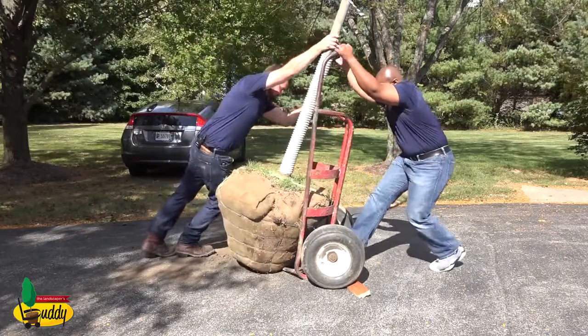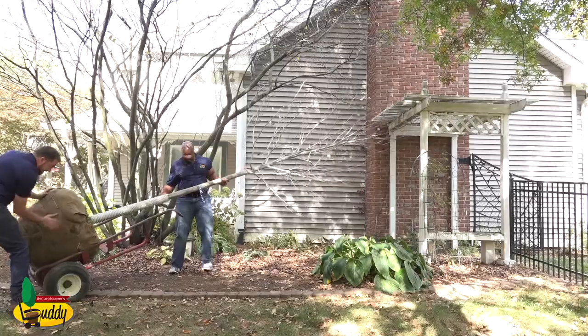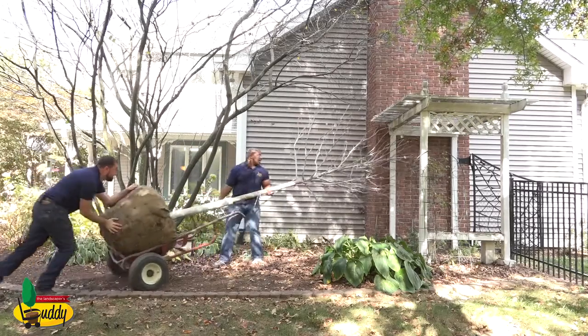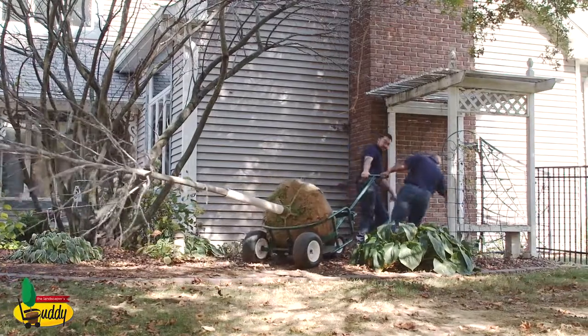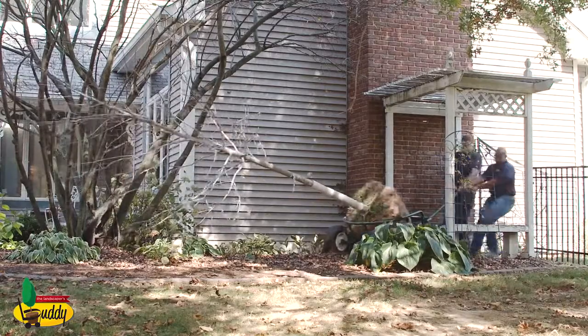When you move a tree using a ball cart, the tree is balanced over two wheels. That means you're using a lot of your energy to balance that tree on the cart. With the Landscaper's Buddy, the tree is lifted up over four wheels, so you're able to use 100% of your energy to pull or push the tree.